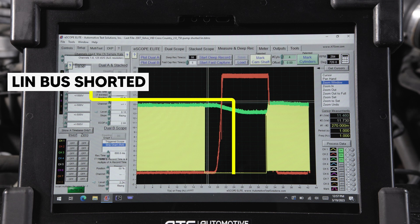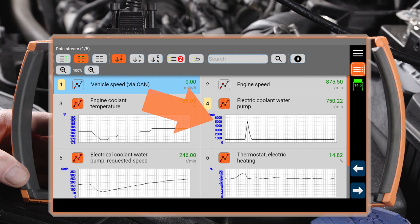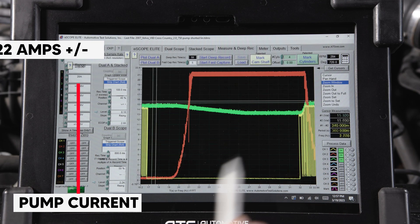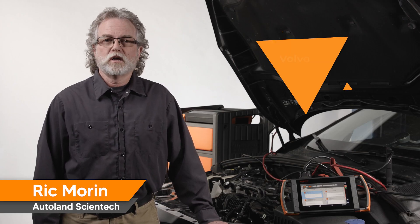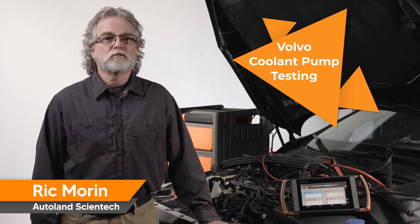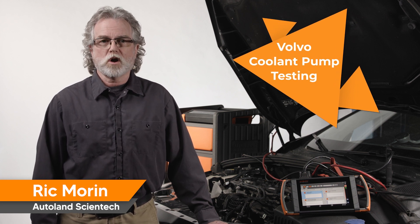Let's induce a short on the LIN bus and see what happens with pump control. After about 15 seconds, pump speed reaches about 5,000 RPM and maxes out. Pump current draw reaches 22 amps. With these known values, you can confirm you have good communication on the LIN bus, confirm the backup control signal is present, and confirm coolant pumping using current draw.